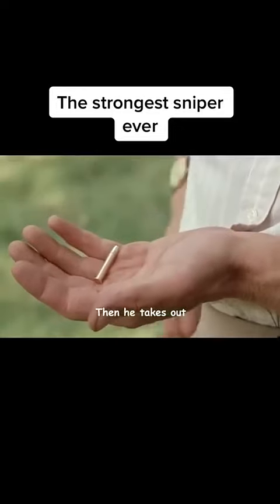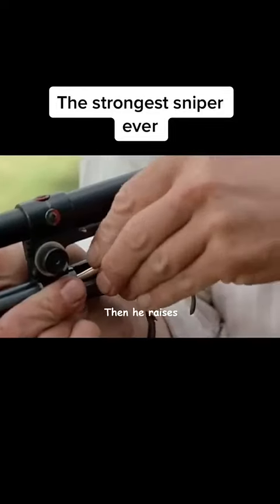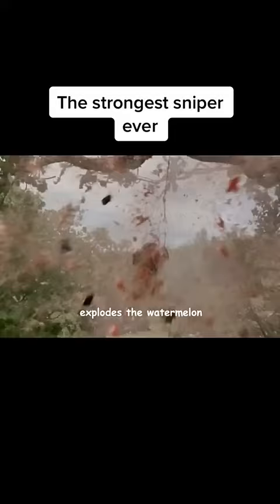After the adjustment, he takes out his special bullet and carefully loads it. He then raises his gun, takes aim, and fires a single shot that explodes the watermelon.